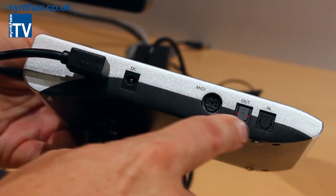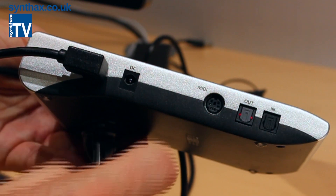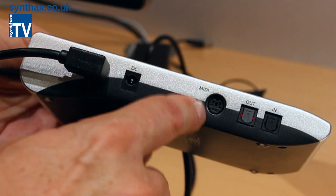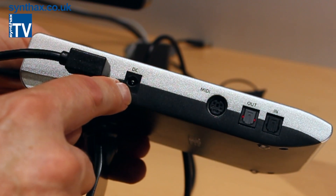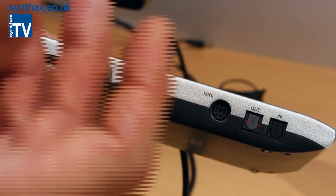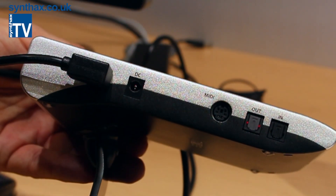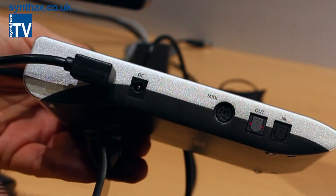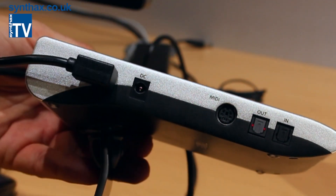On the other side you see the optical I/O. There's one breakout cable included for MIDI I/O. This is a lockable DC connector — an external power supply is not included, but if you want to use the unit standalone without USB power, you can plug in a standard power supply or buy the special lockable one from RME.